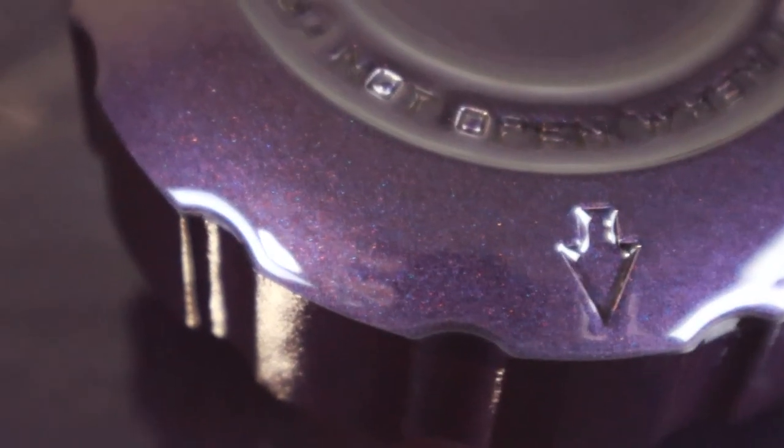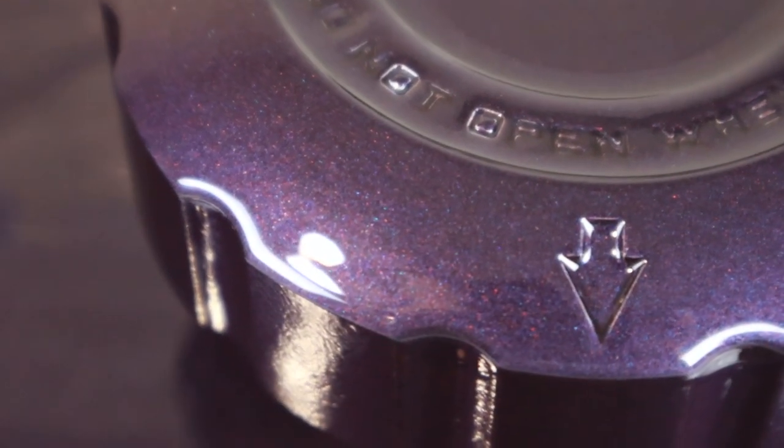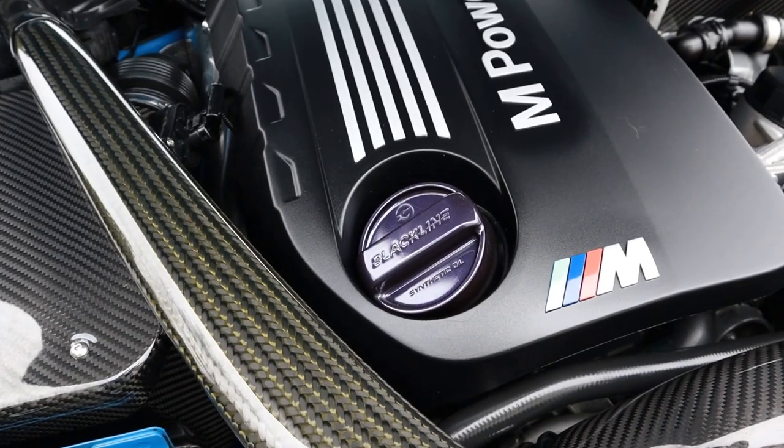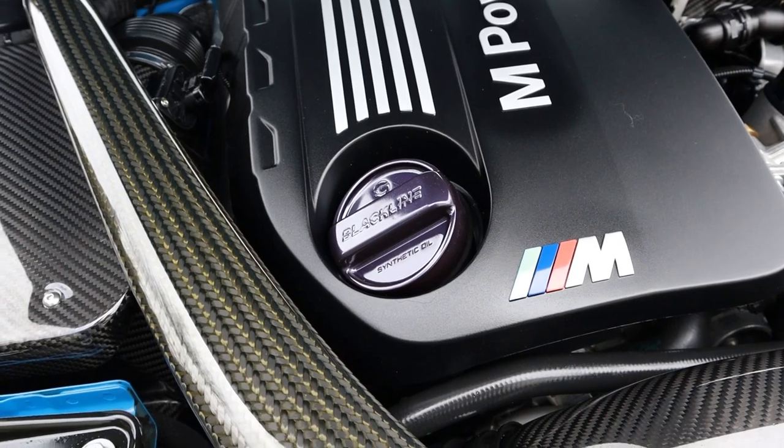Now if you didn't see the spray paint video I did recently, I tried to do an Engine Bay Dress-Up by taking a set of Golden Wrench Supply Black Line Caps and Downstar dress-up bolts and spray-painting them with Techno Violet Purple. I love how the purple came out — beautiful speckled metallic purple true to the BMW color — but when I went to do a test fitting in the Engine Bay, I felt that the purple got lost in the darkness of the Engine Bay.